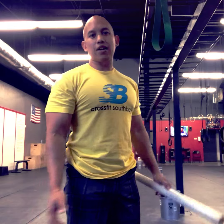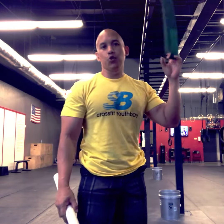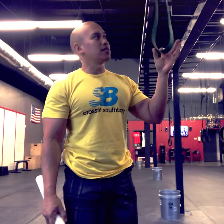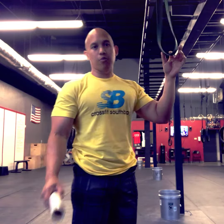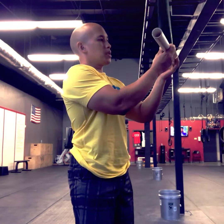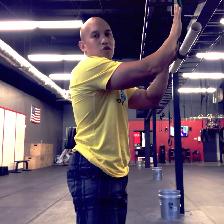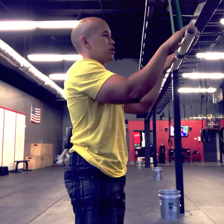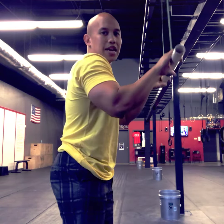For today's anabolic add-on training we're gonna hit the triceps. First thing we're gonna do is tricep press downs. I have a band hooked up to a rig — at a globo gym you'd use a cable. Grab a PVC pipe, loop it through, and for tricep press downs you want your upper body to be the same angle as the band. Grab that PVC pipe at shoulder width.